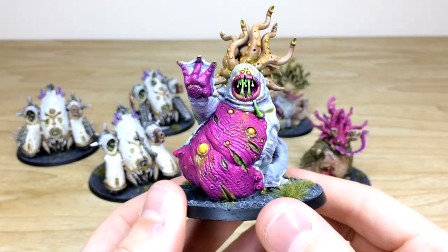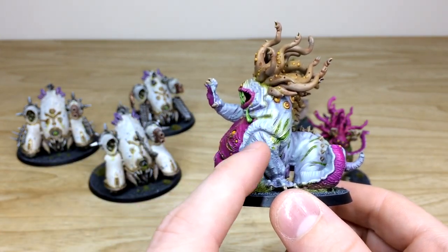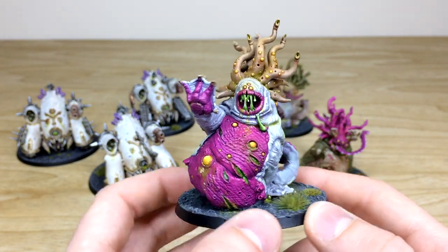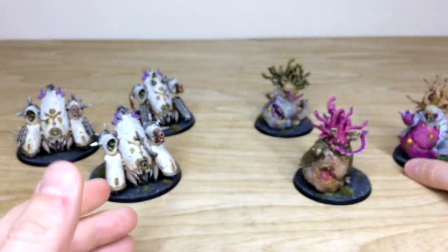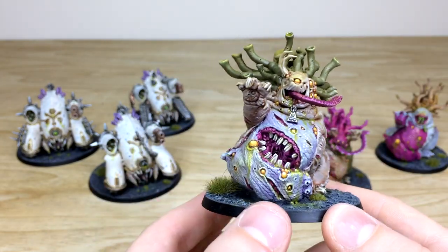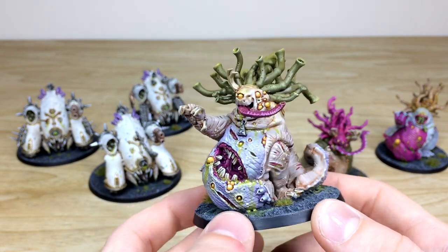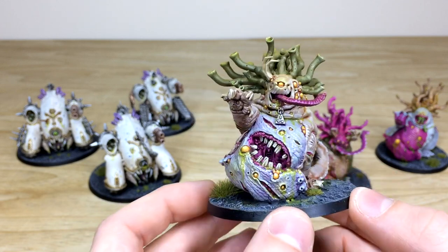Simon rotated the colors for the second Beast of Nurgle, giving it a completely different color palette. The flesh is very similar to the colors used on the Death Guard armor, with big rips in the flesh and green ooze dripping out, the maw wide open with green pus, and tentacles done in a lovely tan color. The third one is probably the favorite — it has teeth on its belly — with pustules done in that complementary yellow and a really lovely finish overall.